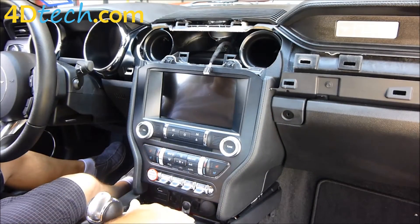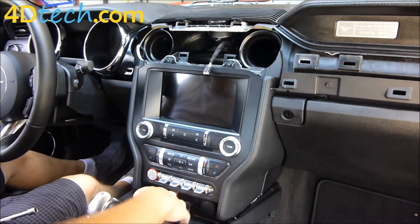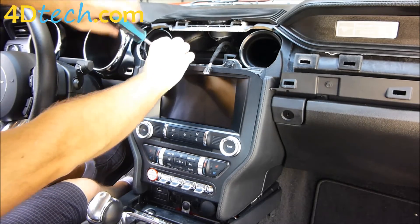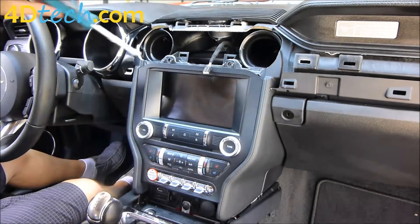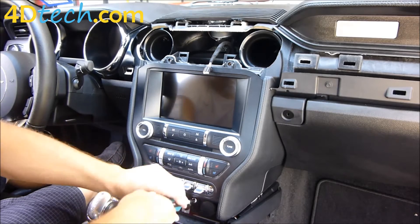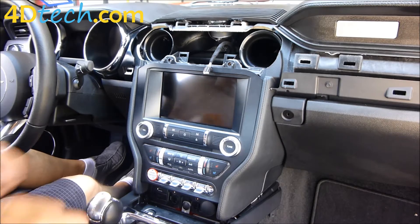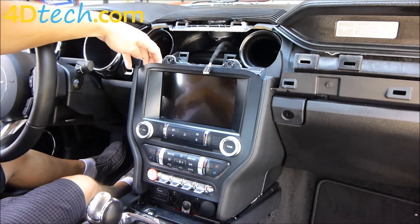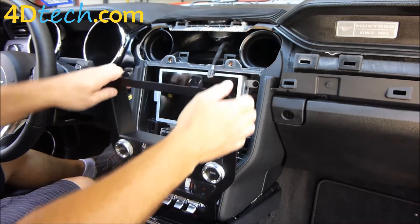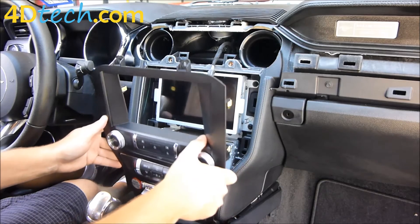With the center console pulled back and the cover panel removed, next we need to take out these four 7mm screws holding the front control panel bezel in. With the four screws out, we just need to remove this panel. The easiest way is to put your fingers underneath the front corners and pull out, then lift the bottom edge out to clear the bottom.